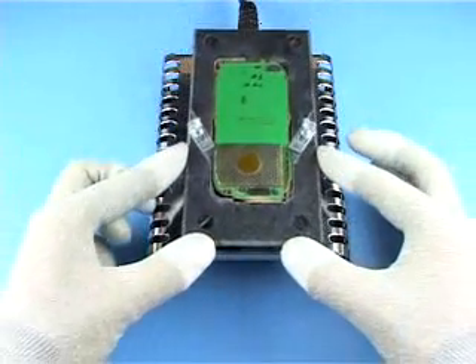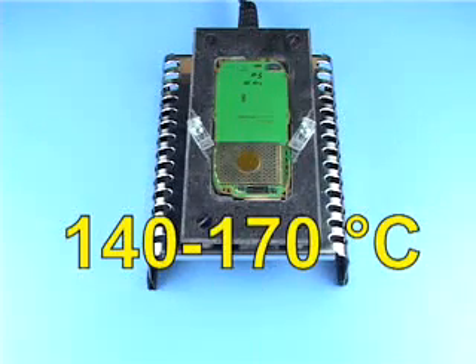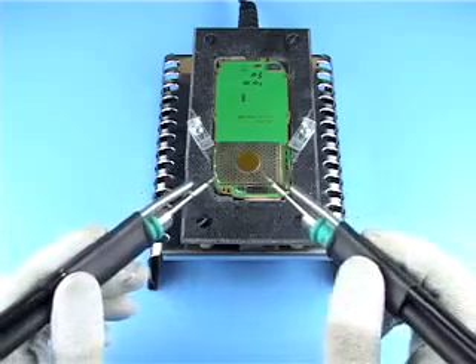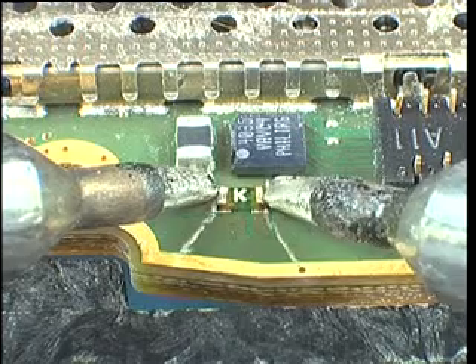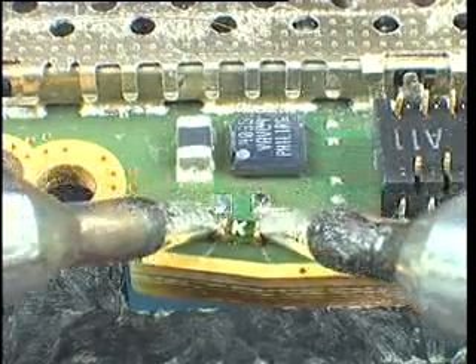Place the PWB on the preheater and continue only when the right temperature has been reached. Use only two soldering irons together to unsolder and remove a component — any other method can easily destroy the pads.